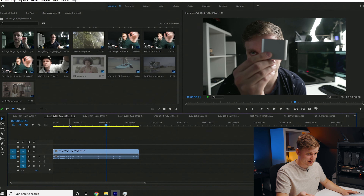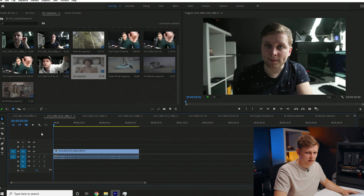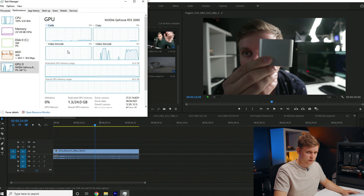Now this is 10-bit footage at 24fps, H.265 codec. The performance is very, very similar — very smooth playback. The 4:2:0 color space is decoded with the graphics card, so the GPU handles this. The playback speed for this 10-bit footage is absolutely fine.